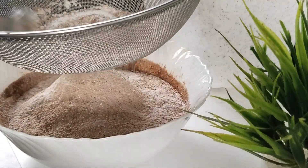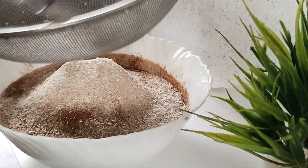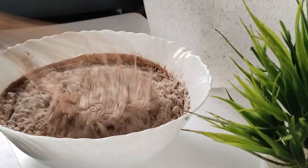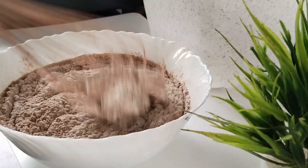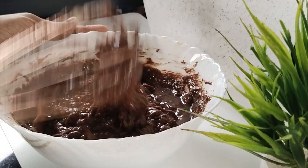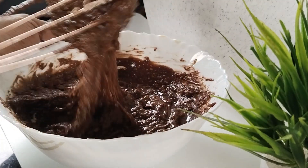It will taste like this. Now let's mix the cake batter. Preheat the cake batter at 180 degrees for 10 minutes.